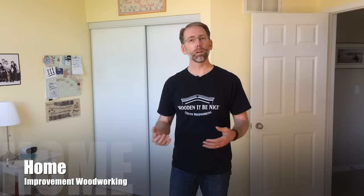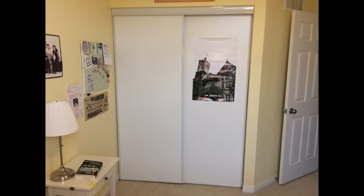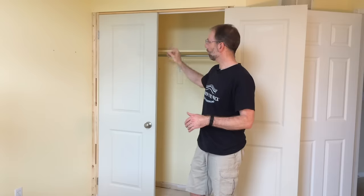I'm Scott and welcome to Home Improvement Woodworking. In this bedroom remodeling project we're going to show you how to add character and value to your home. In a previous episode I took old sliding doors out, framed this in, and installed these fixed doors to really dress up the closet.